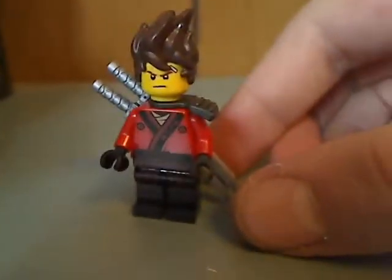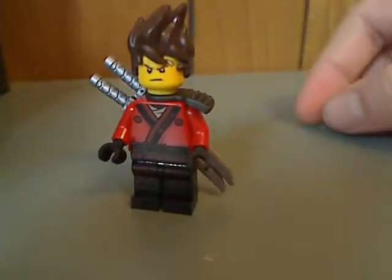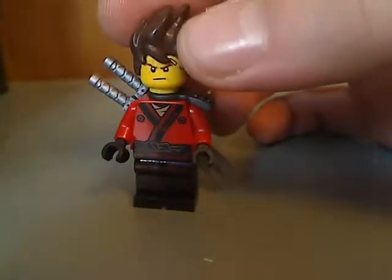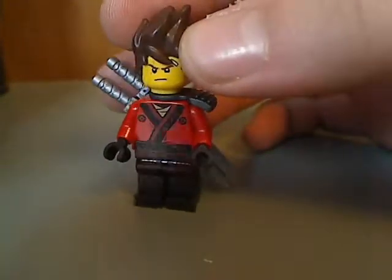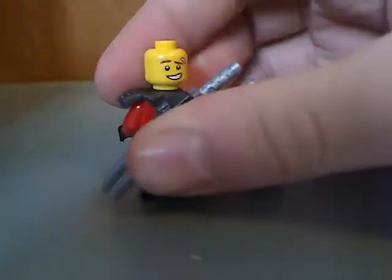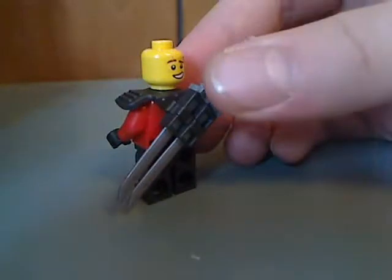Starting off with the minifigures — Kai. He's just about the same as in a few other sets, but you also get the hair piece like in some sets. The torso printing is good. There he is from the back, with a double-sided face.